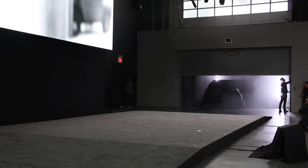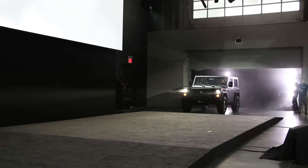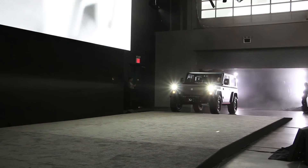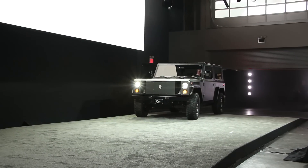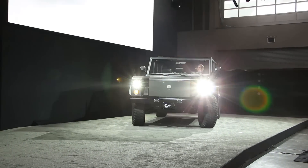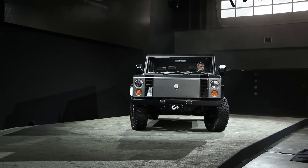At first glance, the B1 has an imposing stance using a classic three-box design — with 'box' being the key word there. The B1 is the embodiment of square styling and it reminds us of an H1 and definitely an older Ford Bronco.